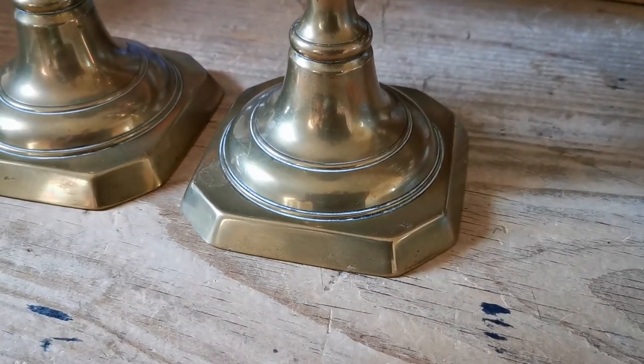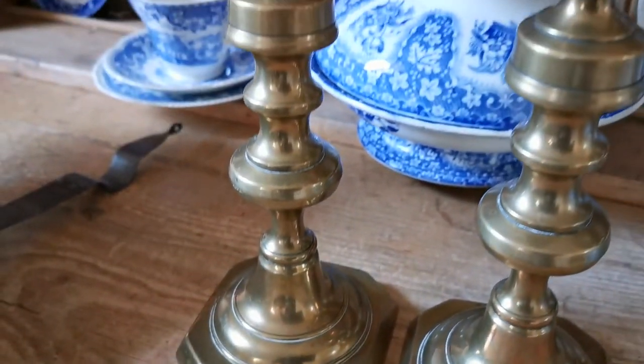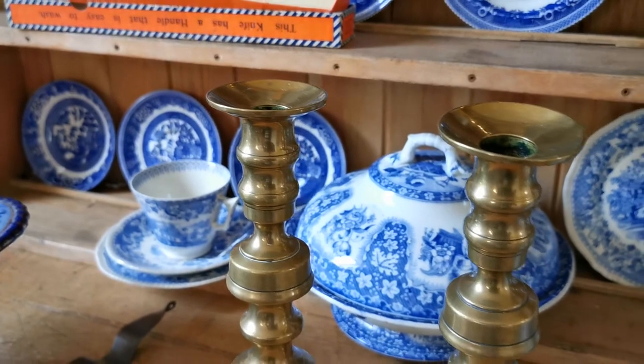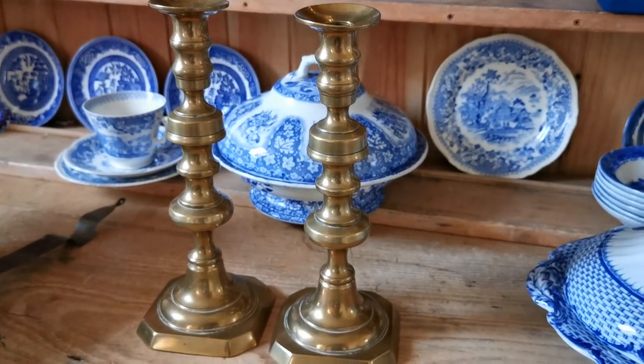We don't polish these before we send them out to you. They have been previously polished, but we leave these in their raw state so you can decide whether you're going to put a high polish on or whether you want to leave them in this antique finish.